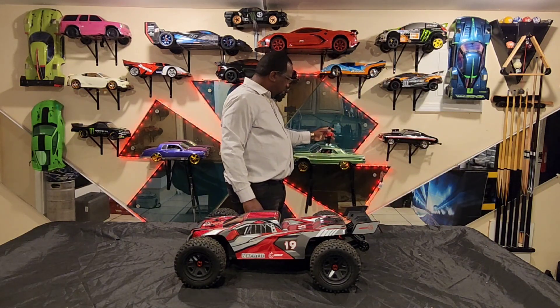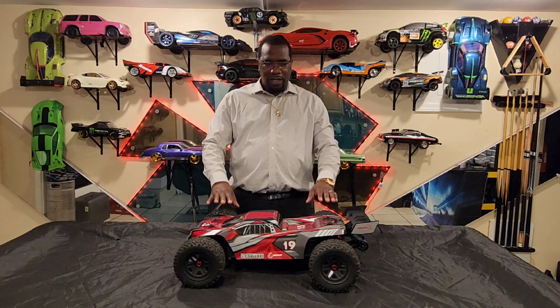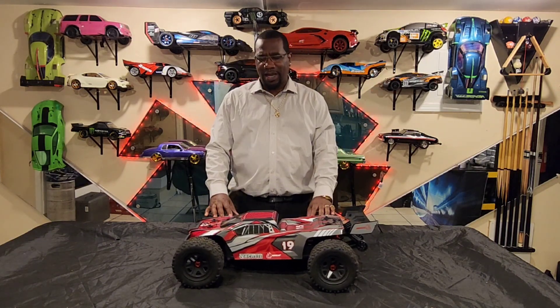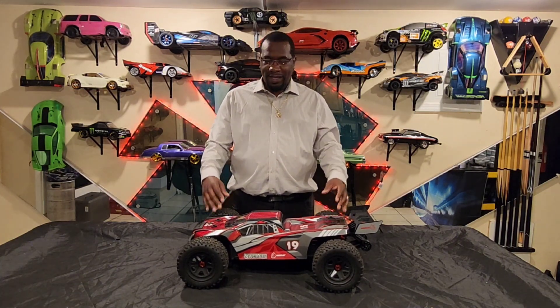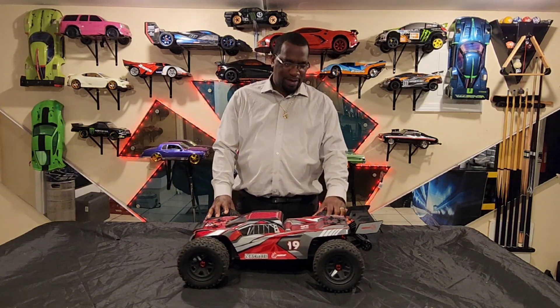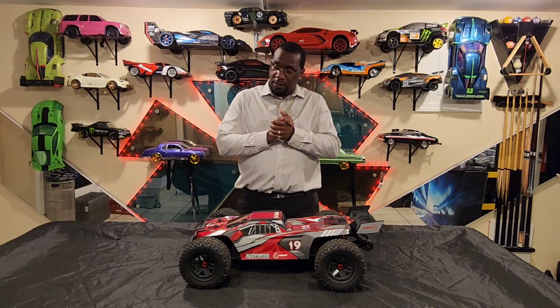The tires that it comes with are definitely not equipped for 6S — it pancakes a lot, like the Kraton. It runs beautiful with the original tires, runs fast, definitely runs fast, but it pancakes and I don't like the tires pancaking when I'm running it because if they pop, my car's gonna flip.